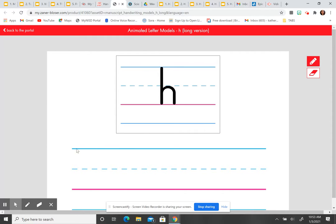I'm going to touch the headline, pull down straight to the baseline, push straight up to the midline, then curve forward right and touch the baseline. Watch again: touch the headline, pull down straight to the baseline, push up, curve forward right, down to the baseline.